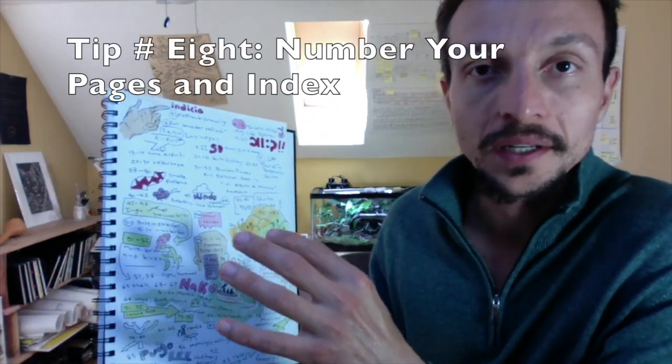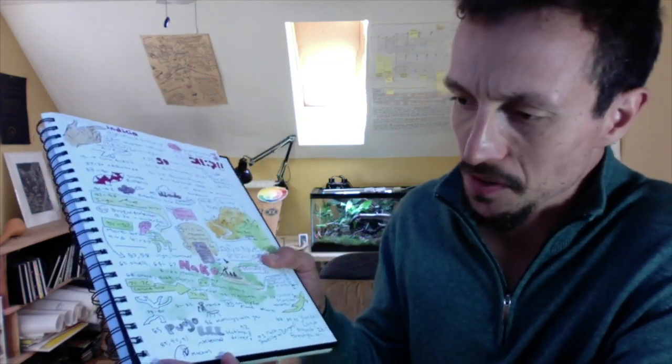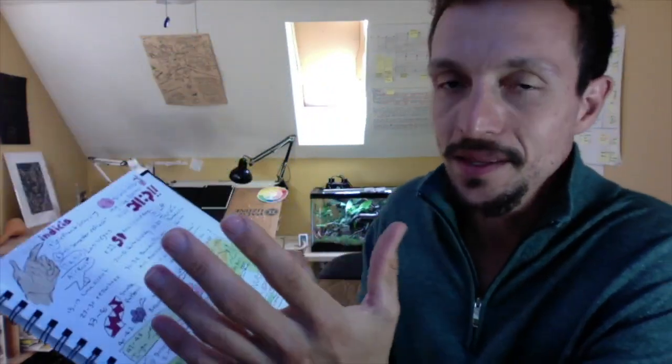Tip number eight: you can start creating an index. Number all of your pages — these ones go up to almost 95 — then start creating an index in the back. That is another way to get over that blank page situation.